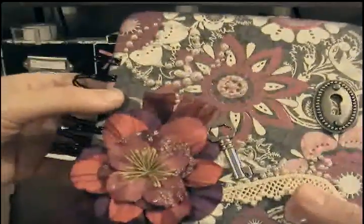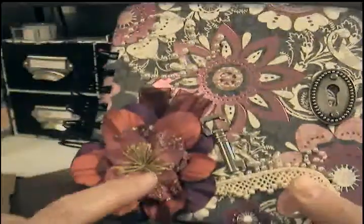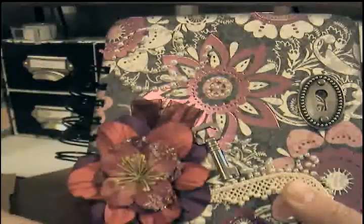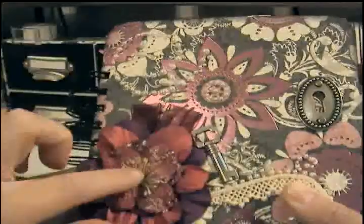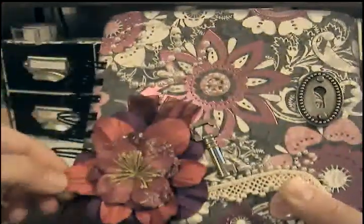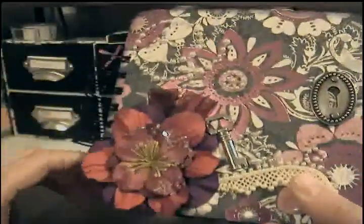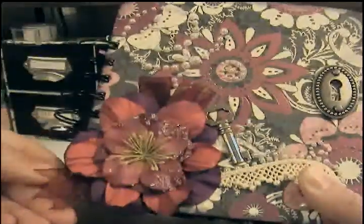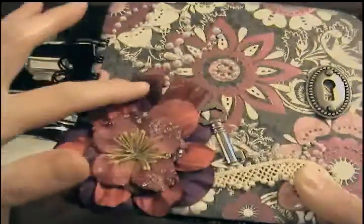I'm not real happy because I think I see now why they were on clearance — the diamond dust keeps coming off. Not because I'm sitting here doing this, but just from gluing it down, the diamond dust just scattered all over the place. But it's still beautiful nonetheless and it matched perfectly. And this kind of burgundy with some pink tones — this sheer ribbon that I've got.